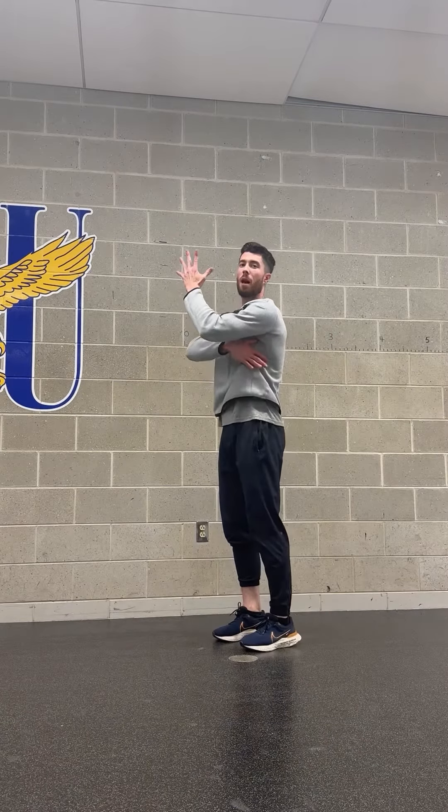This is a video for the wall slide. The wall slide is an exercise that trains scapular upward rotation — the ability of the shoulder blade to rotate upward — which is important in overhead movements.